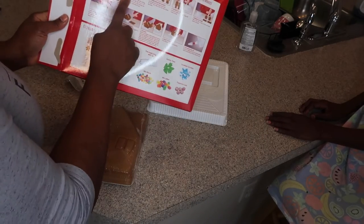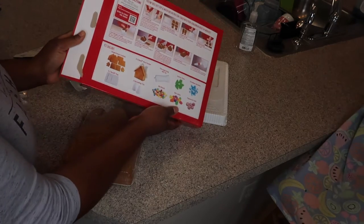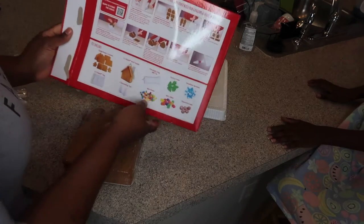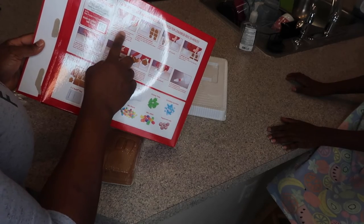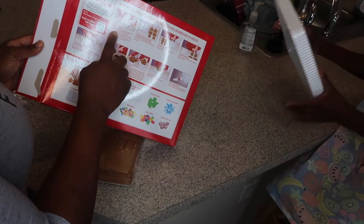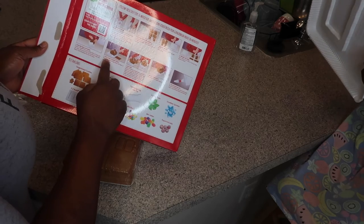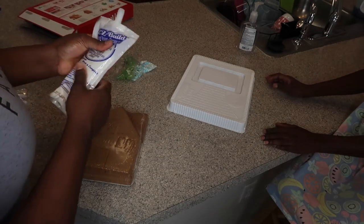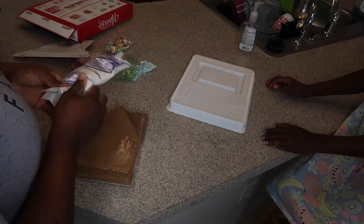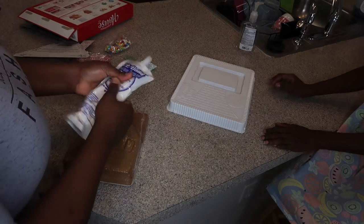The first thing is first — the instructions say: remove pre-made icing from kit, knead icing for 60 seconds. So I'm gonna go ahead and knead it for 60 seconds.